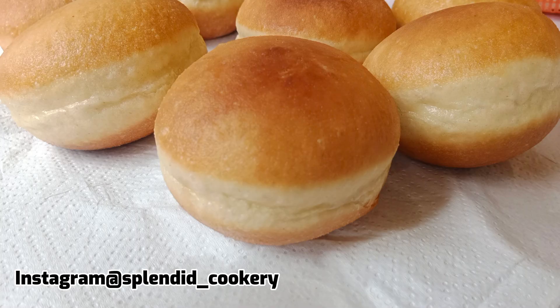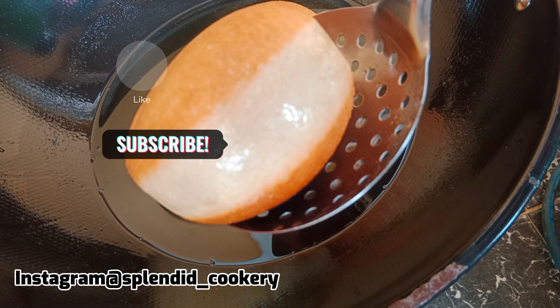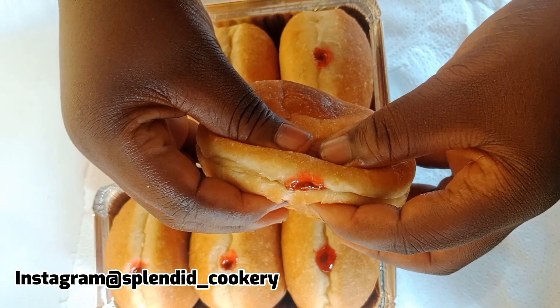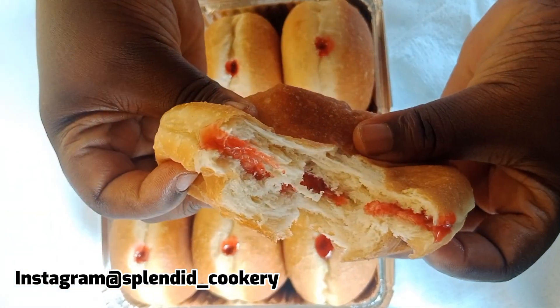If you've watched this video up to this moment, please like, comment, and subscribe. Don't forget to turn on your post notification bell so you'll be notified whenever I drop a new video. Thanks for watching — bye!